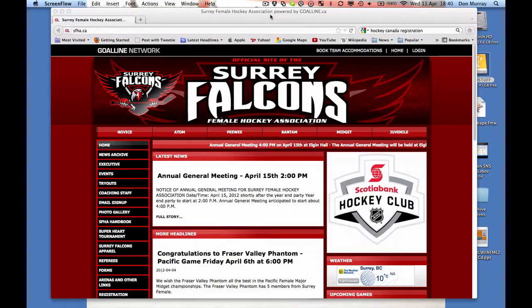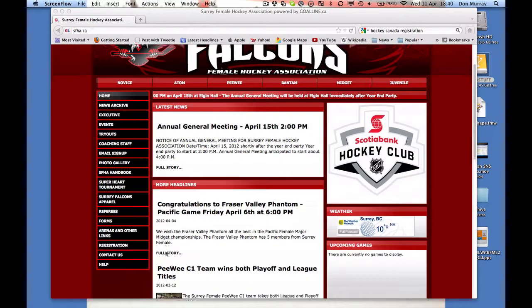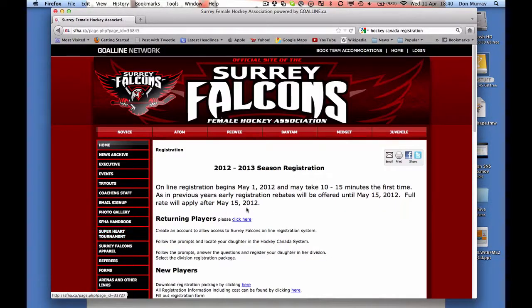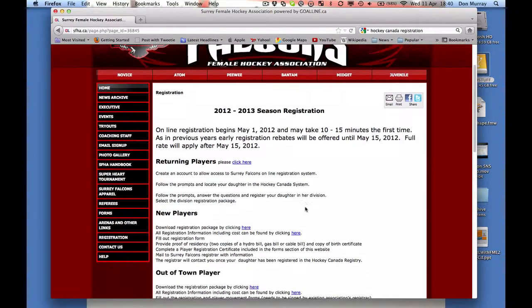Here we're going to show you how to register your players. This is the first time you're doing this, so there's a few extra steps. The first thing is you go to the Surrey Female homepage and you click on the registration link. Then you're going to go to a page that's going to talk about registration.